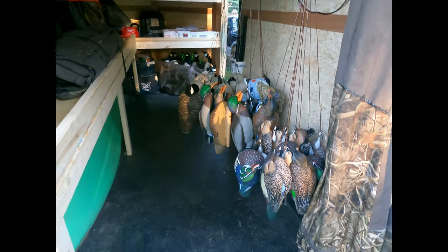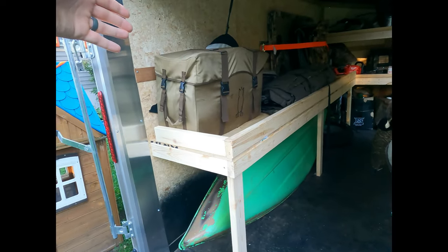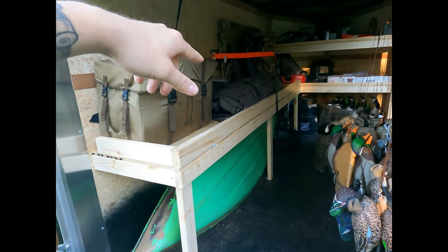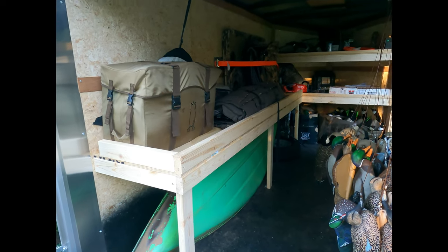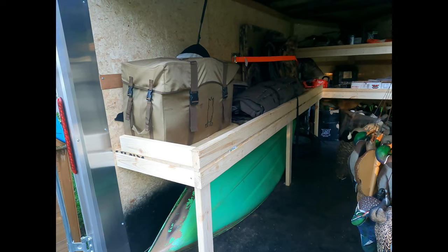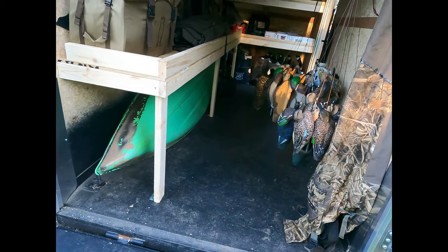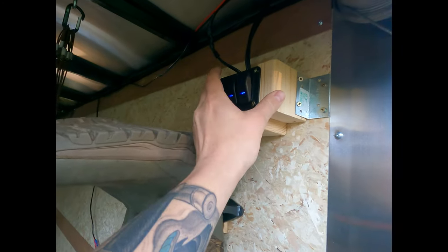On this side I built kind of a bench. I got some silhouettes here, got my A-frame, panel blind, layout blind, and then for my dog that I just got back in March, I've been working with her. Underneath you can also slide in your kayak and whatnot so it's out of the way.